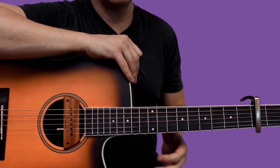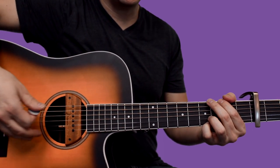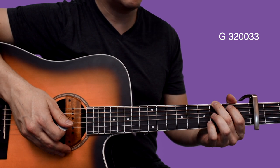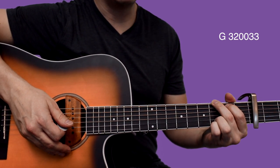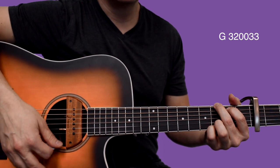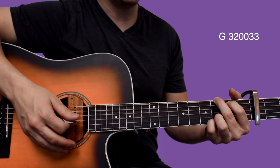I just threw a capo on my third fret, and we're going to play a G shape. Your middle finger is going to be 3rd fret of low E, index finger 2nd fret of A, ring finger 3rd fret of B, and then your pinky 3rd fret of high E. That should give you a nice sounding G chord.